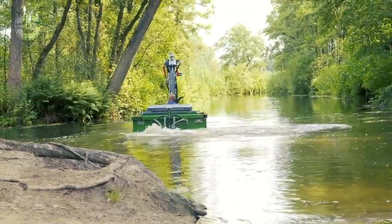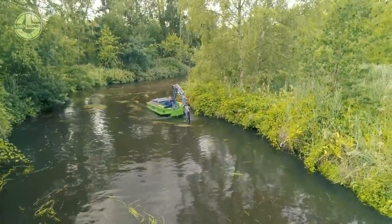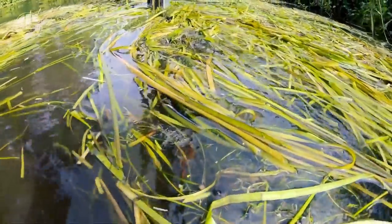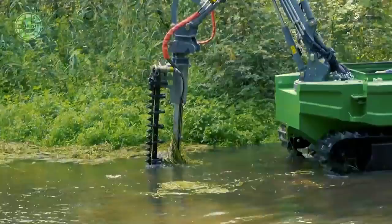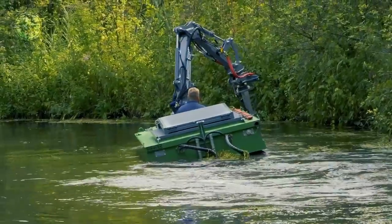In water, it uses its anti-coiling augers driven by a hydraulic pump. It is able to get itself out of the water on slopes up to 35 degrees. A two-part hydraulic mast is integrated on its foredeck, for which a wide range of implements is available.